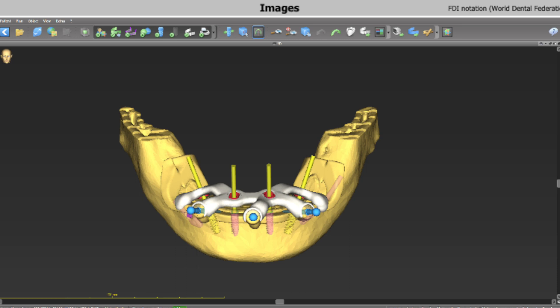In this patient's mandible, his lower jaw, there was adequate bone for us to place conventional dental implants. Accordingly, we decided to place four Nobel Active implants.